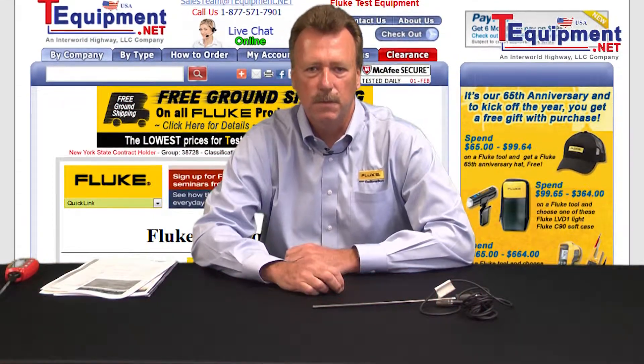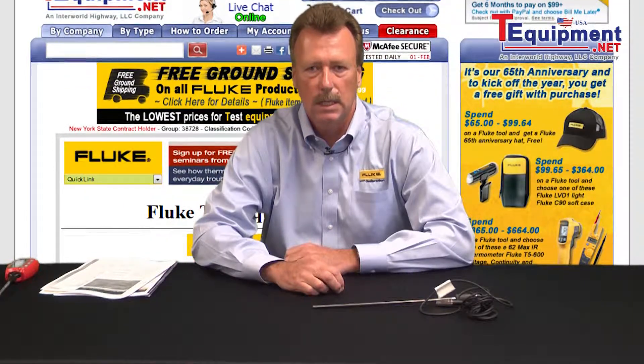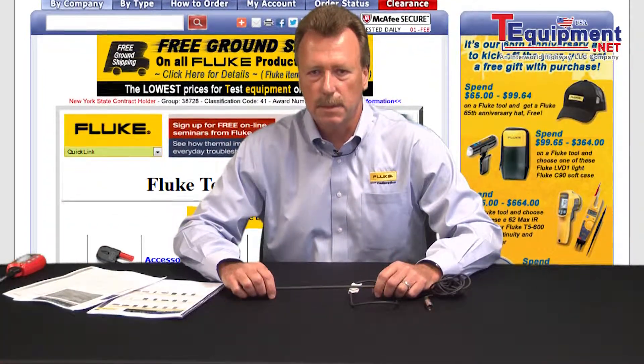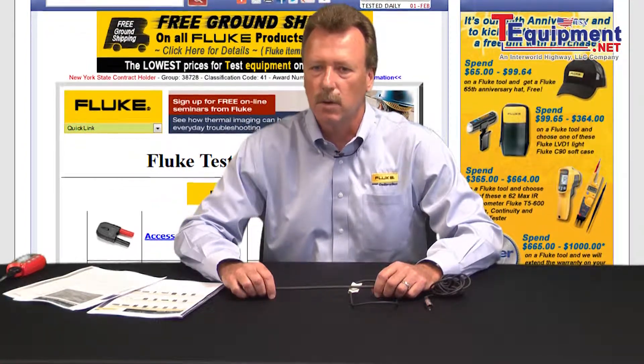Hello, my name is Marty Conway. I'm with Fluke Calibration. I've been with Fluke for about six years and I've been in the industry for about 25 years, which includes both calibration and process instrumentation fields. What I'd like to do is go over some of the temperature probes that we use in some of our products as well as some of the probes that we offer as standalone products.